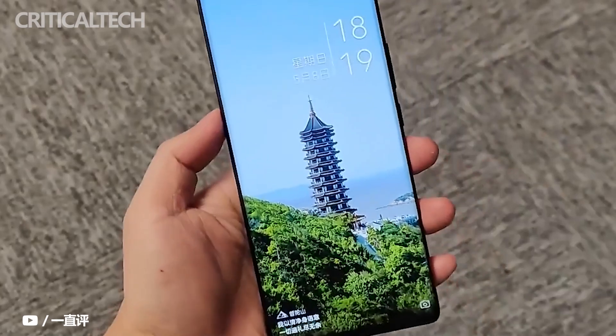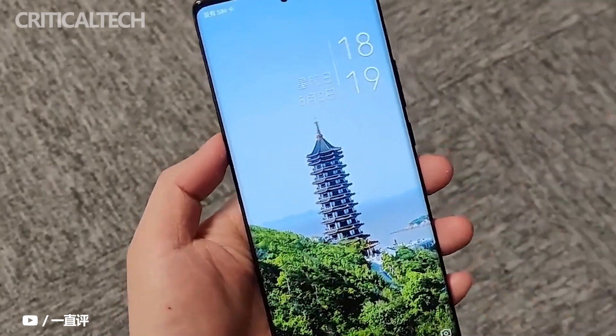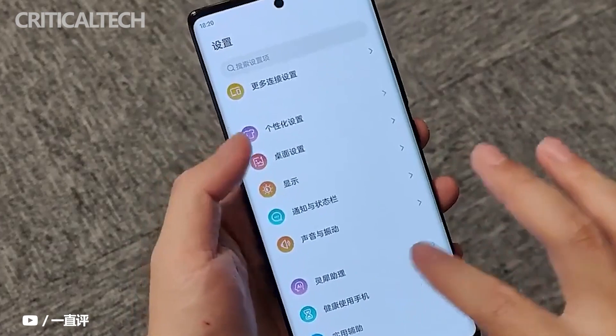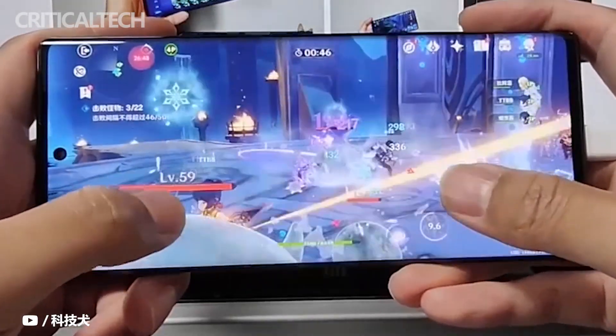ZTE Axon 40 Pro will probably use off-screen camera technology. After all, ZTE has already achieved mass production on the Axon 2 5G as early as 2020. Last year the ZTE Axon 3 5G also adopted this kind of full-screen solution that is widely considered to be the most ideal in the future.